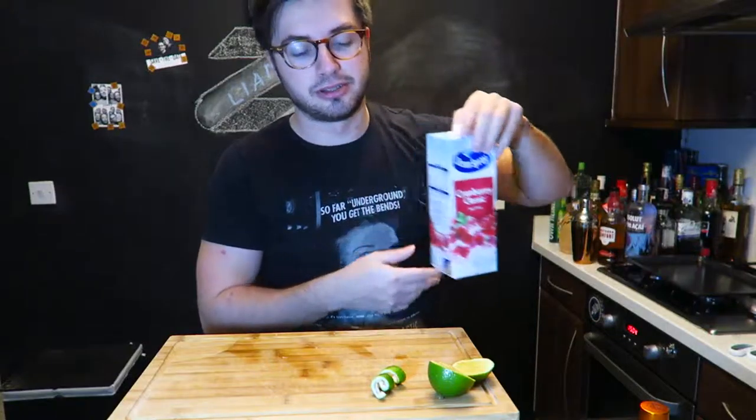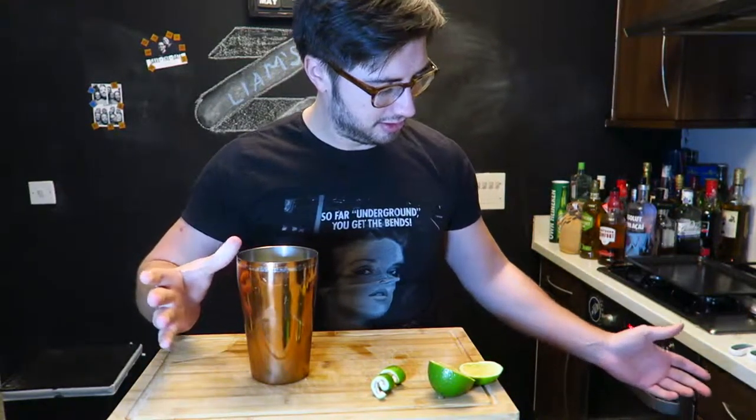For this you will need Citron vodka, Cointreau or orange liqueur, cranberry juice, and a quarter of a lime. Let's get started. We've got the shaker full of ice, now just put the ingredients in.